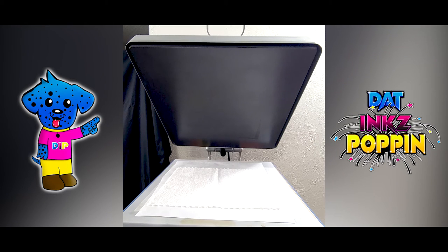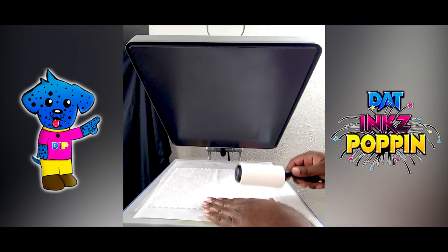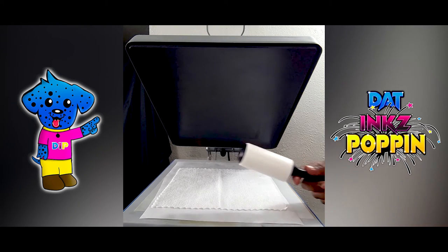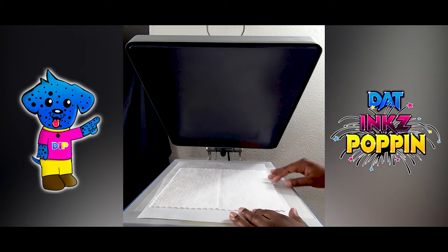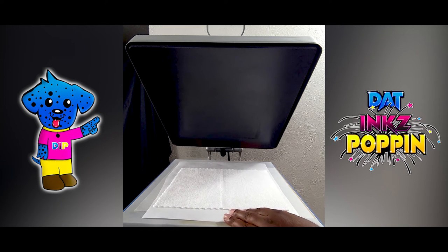Hello everyone, we are back. The heat press has reached its temperature and now we are ready to do our thing. Now we are ready to heat press. You guys remember: whenever you put your material up here, you want to take a lint roller and go across it. But as you knew earlier, I had already done it. I'll just remind you guys again.